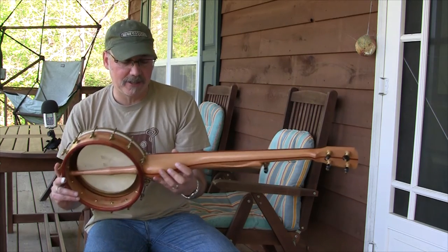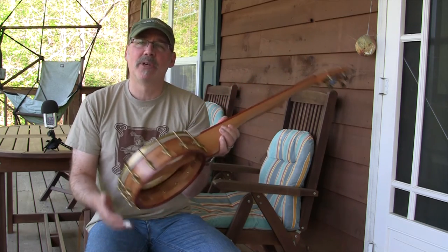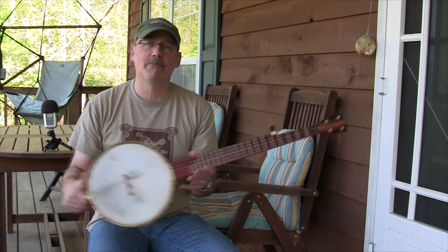Nice thick heel on this. Raw brass hardware from Bill Rickard. And again, a great-sounding banjo — the latest from Deep Creek Strings.